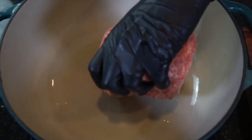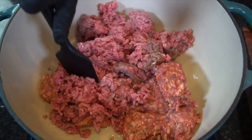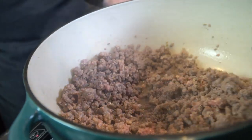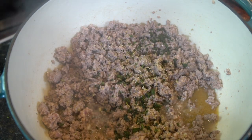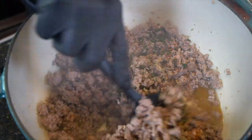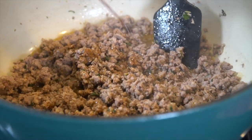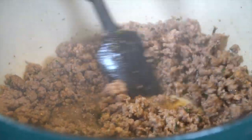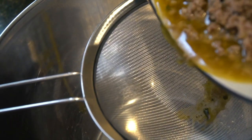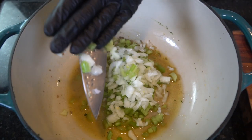Going in with a little bit of olive oil, some sweet Italian sausage, about a pound of 80-20 ground beef. Go ahead and cook that through. We're going to go in with some chopped basil, a few dashes of cayenne pepper just to add a little bit of a kick, and a few aggressive dashes of Worcestershire sauce. Once the meat is cooked through, we're going to go ahead and strain some of the fat, preserving about a tablespoon or two for your diced celery and diced onion.